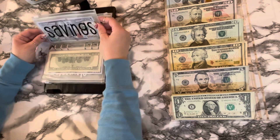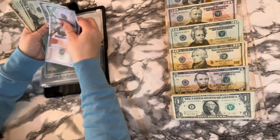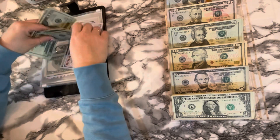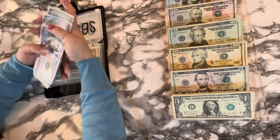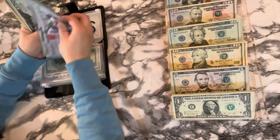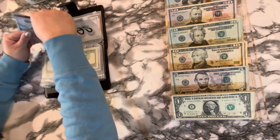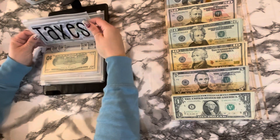Savings — twenty, forty, sixty, eighty, one. One thousand, one, two, twenty, forty, sixty, seventy. Taxes is done, the move cannot be condensed, so that's it for that binder.